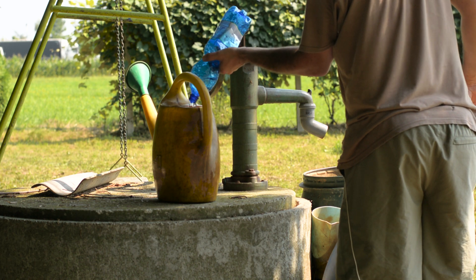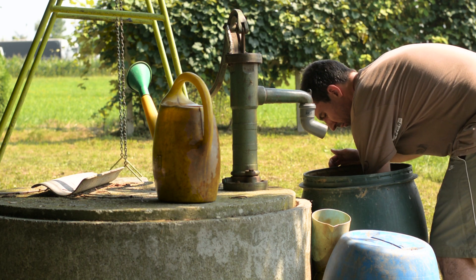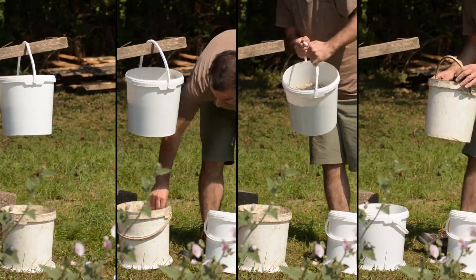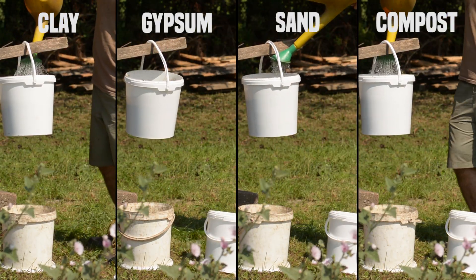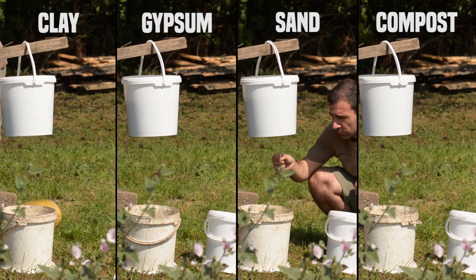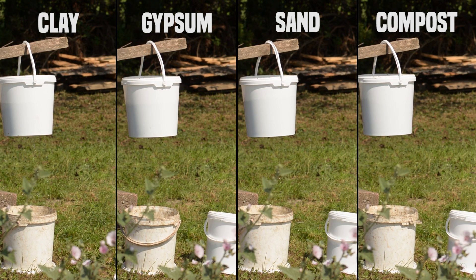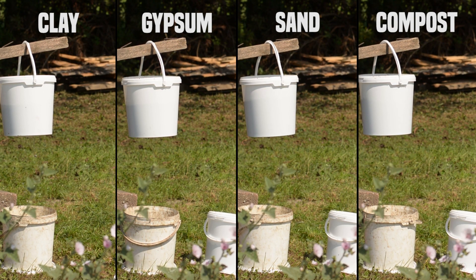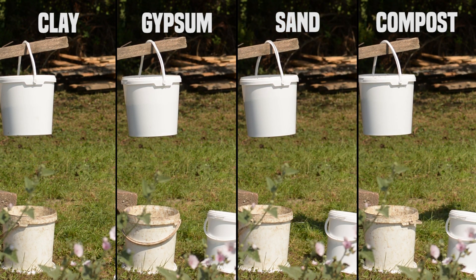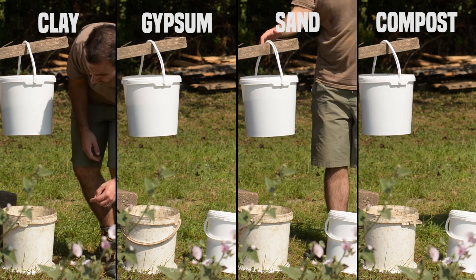After two weeks it was time to test water retention. This was done by checking how much water the soil retains after pouring three quarters of a gallon in it. As you can see, clay soil and clay soil amended with compost have almost the same water retention properties, followed by gypsum, and at the end clay soil amended with sand. From here you can see that if you have problems with puddles forming after heavy showers, it's not recommended that you use sand, because instead of fixing the problem you're actually worsening it.